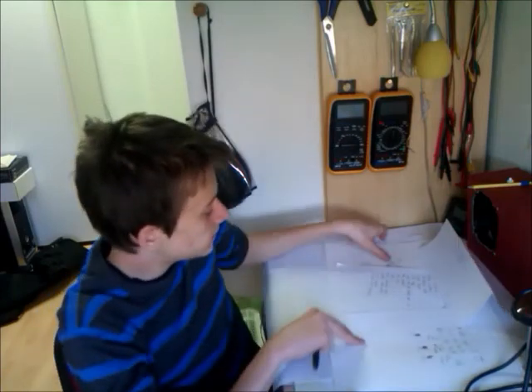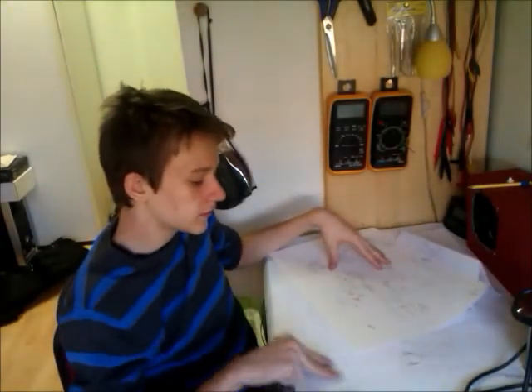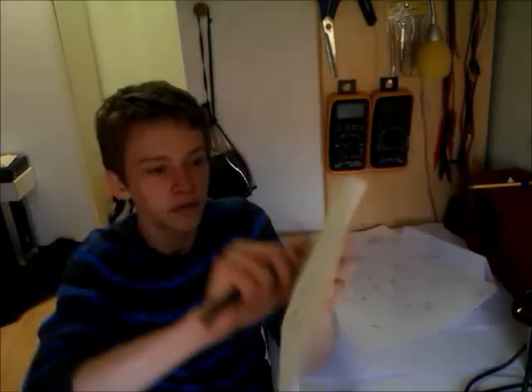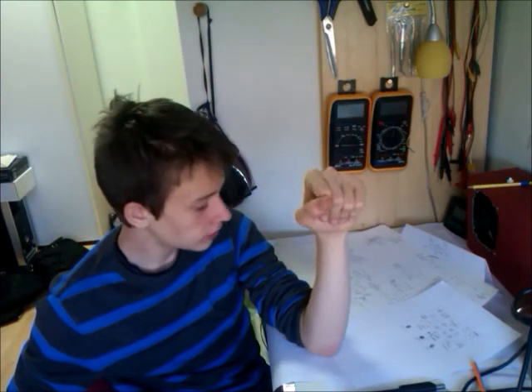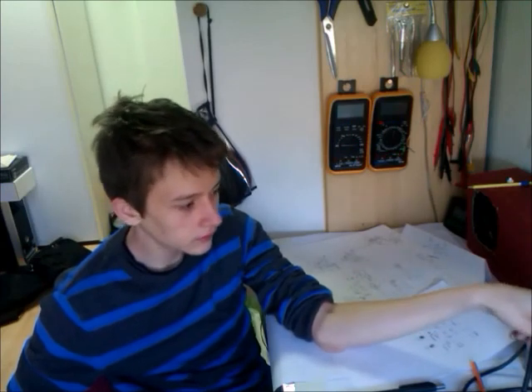Hope you like my design. I've already done some rough schematics and layout, giving you a sneak peek. Hope you like it — have fun, I hope you enjoy my videos, and that's it, see you next time!